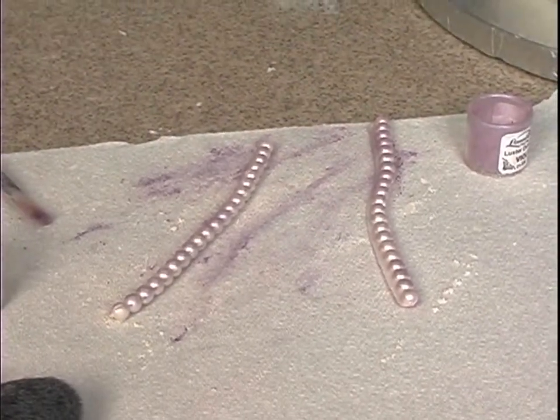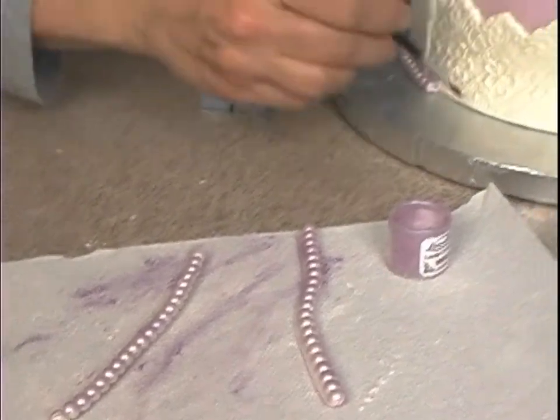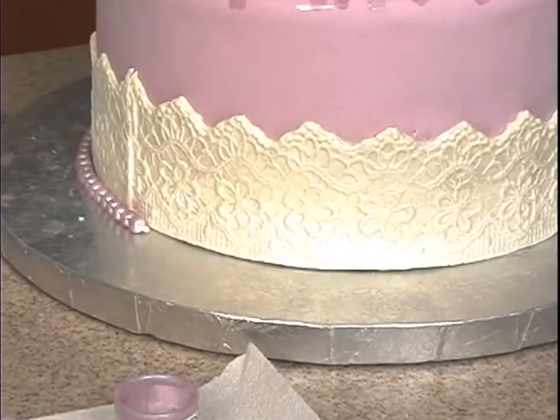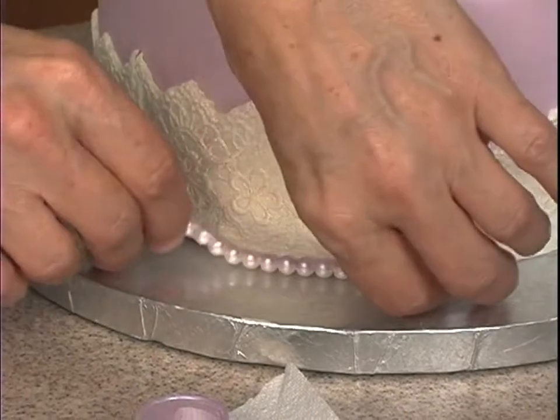A little bit of water around the base of my cake, and I'm going to put these guys on.